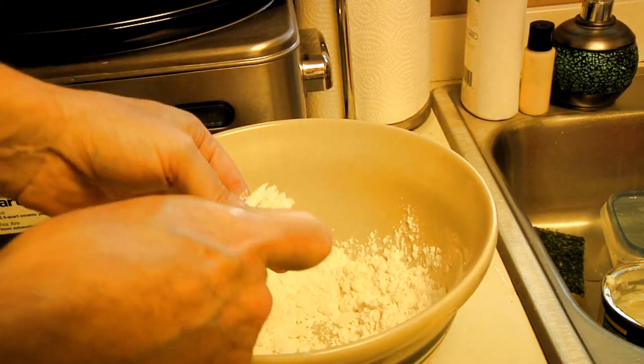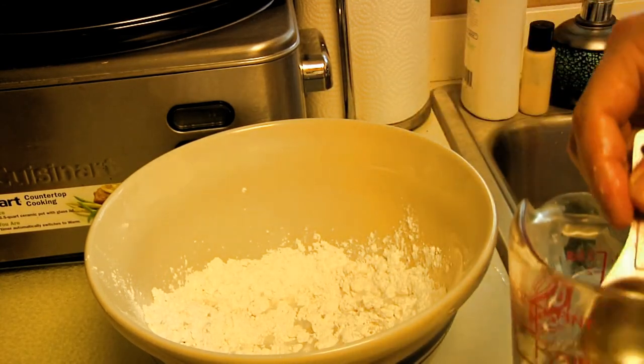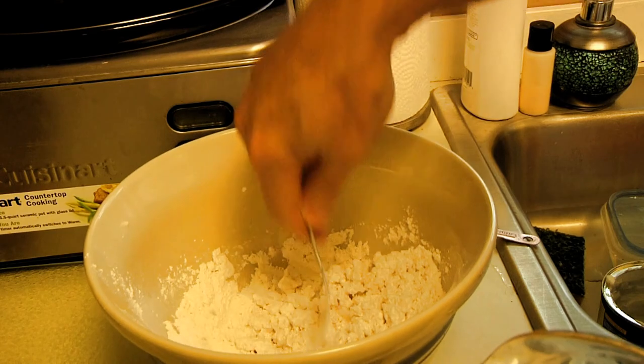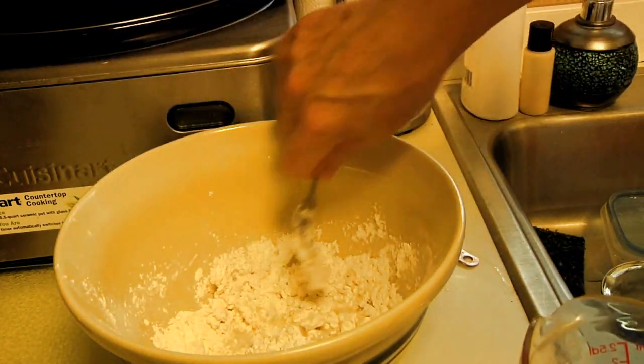Make sure you get off every last little bit. Now for the water — it depends on the time of year and the humidity, but this could take anywhere from four to six tablespoons of ice-cold water. I'm just going to start off with a little cup of water and add what I need as I need it. We'll start off with say three or four and get back to mixing with our fork. I think we'll go with about six — it could take up to eight.